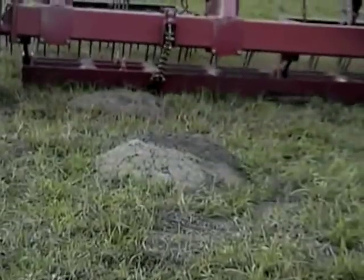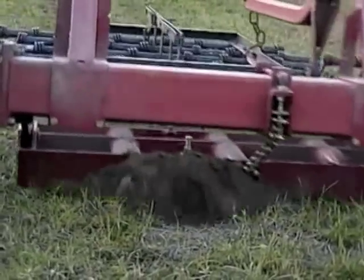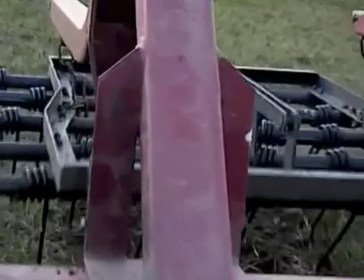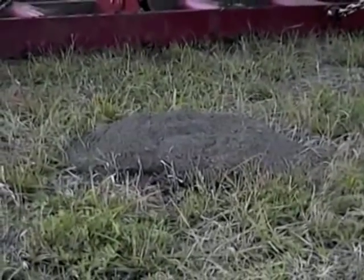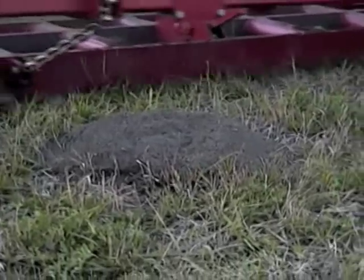The optimum speed to achieve this is four to five miles per hour. This photo shows how far the machine will carry dirt and spread it evenly.